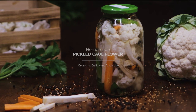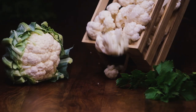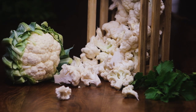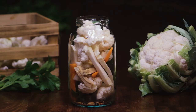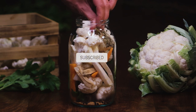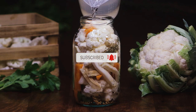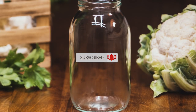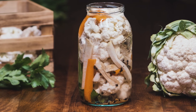Hey there and thanks for driving by. I've been helping my family with making pickles since I was a child. Let me show you how we preserve cauliflower by making it the most delicious and crunchy pickle ever. I'll demonstrate on a medium jar, so feel free to multiply the quantities if you intend to use larger containers. It's really simple, let's go!